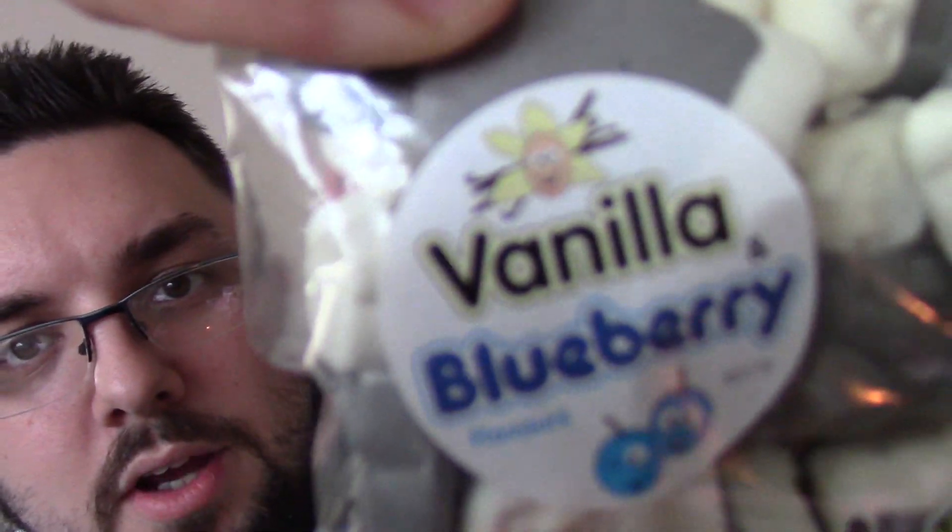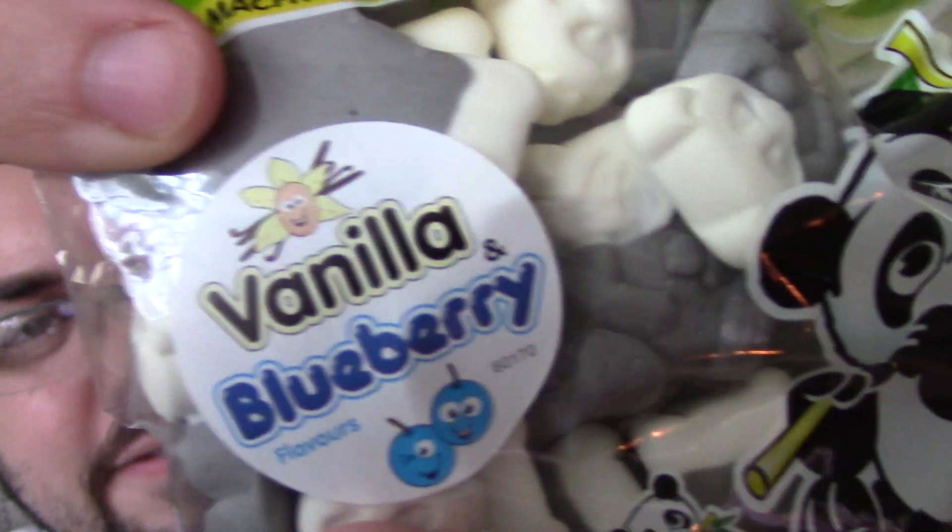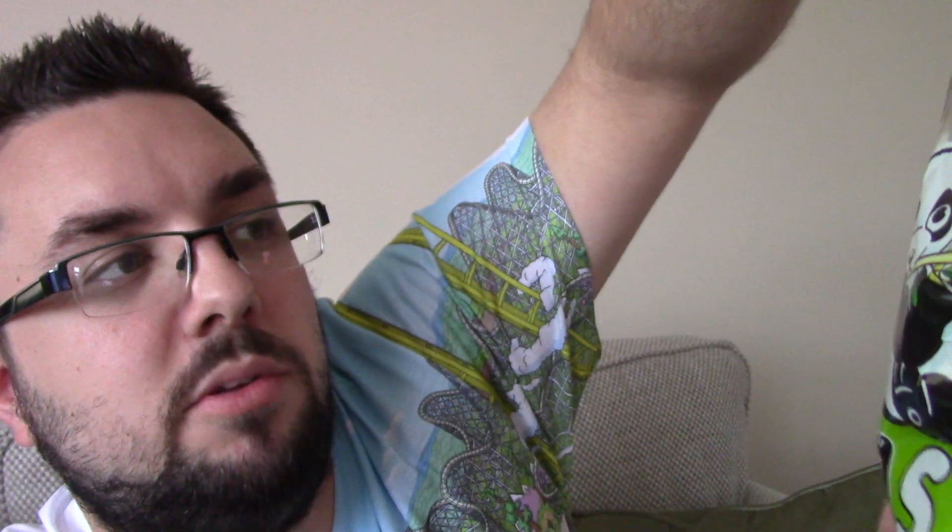The pack that I saw for a pound in Asda did not have this sticker telling us what flavour it is, which is vanilla and blueberry. And thus I probably wouldn't have given them a second look, but knowing that they're vanilla and blueberry has made me think they sound really nice.